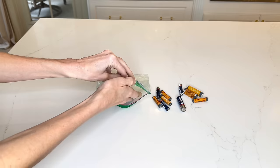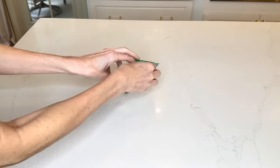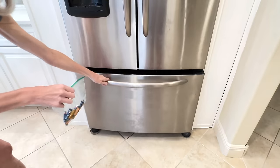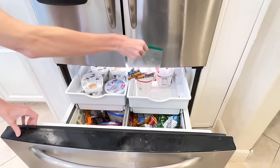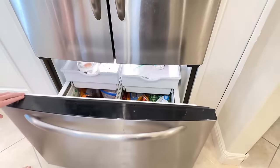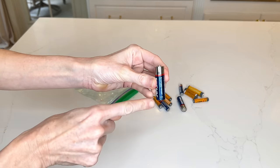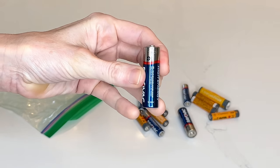Did you know that you can extend the life of your batteries by simply putting them in the freezer? I got a baggie, put a whole bunch of batteries inside this Ziploc bag, and placed it in my freezer. Did you also know that batteries have an expiration date printed on them? Just look really carefully — it's small, fine print — but you can find the expiration date, so now you know which batteries to use first.